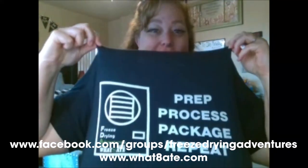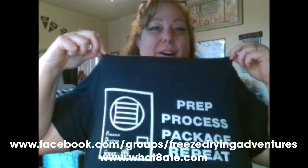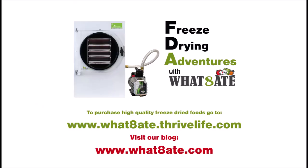By the way, check out the new shirt! These shirts are available in our blog store at what88.com — that's like 'what,' then the number 8, then 'ATE,' so like 'what 8 people ate.' We've got some other cool shirts in there too. Thanks for watching, please like and subscribe, and come join us on our Facebook group — Freeze-Drying Adventures with What88 — to see more posts and information.